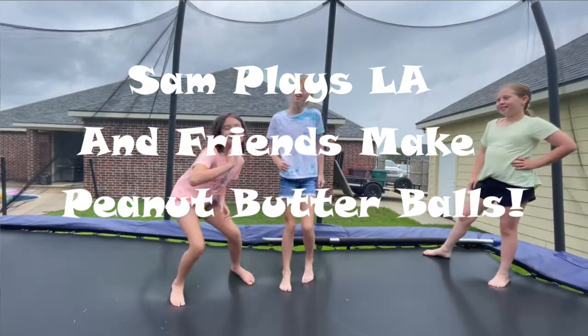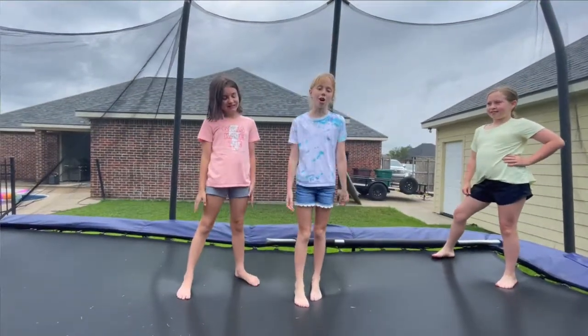Hello guys, this is SamPlaysLA. Today we will be making chocolate peanut butter balls.